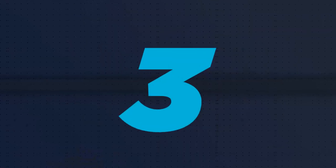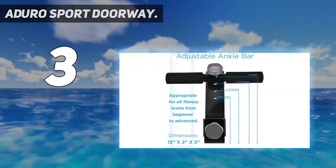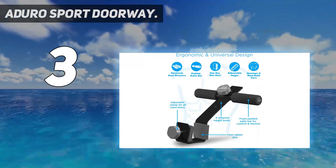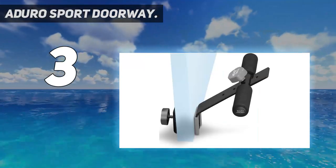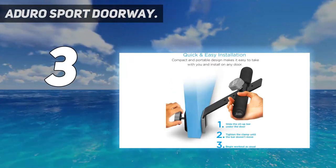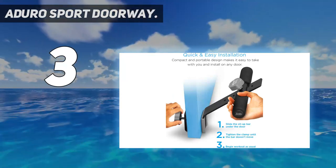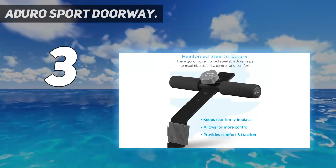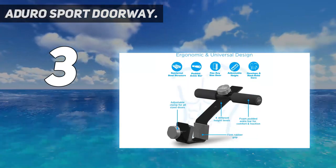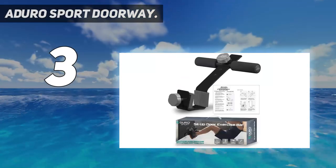At number three, Aduro Sport Doorway. A simple yet effective addition to any home gym, this Aduro Sport doorway sit-up exercise bar allows you to better isolate your abs during sit-ups and crunches while keeping your feet firmly in place. During our test we found it easy to set up and use, giving it a four point five out of five for both ease of use and assembly. To get started, simply slide the bar under a door and tighten the clamp to secure it in place, then slip your feet under it and use it to anchor your feet during a variety of ab exercises.